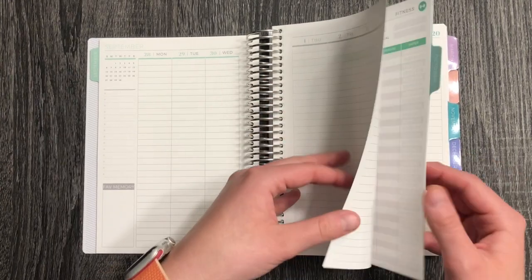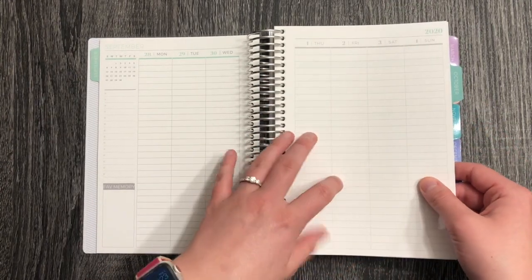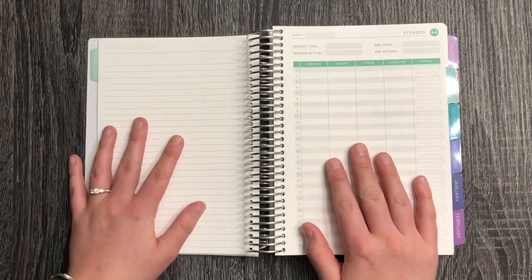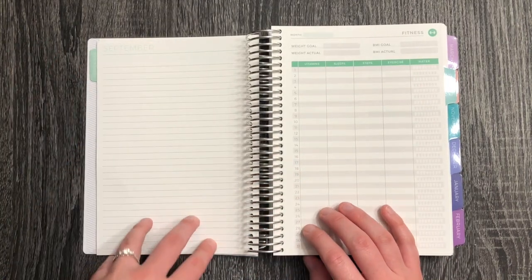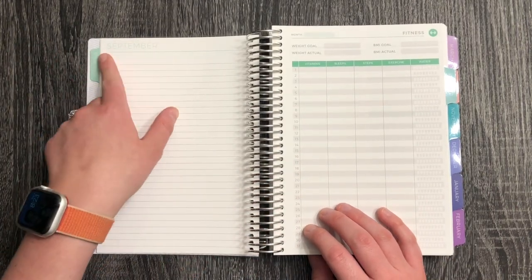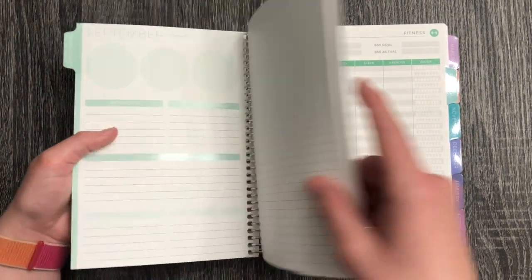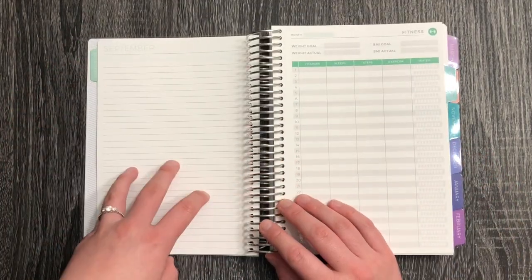There are a lot of notes pages — they do that every month, which is a lot. I could have gotten something different, but it's fine, I'll get used to it. At the end of the month you have another notes page, and they actually label which month all the little notes pages go with, which doesn't bother me — I'll just be putting in extra pictures or anything else I have for the month.